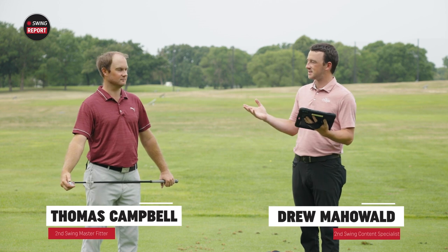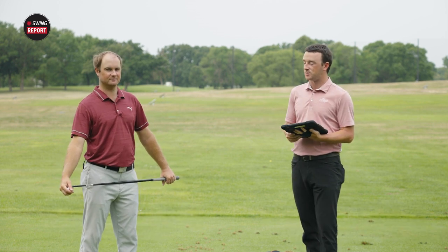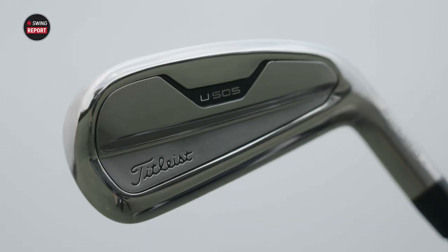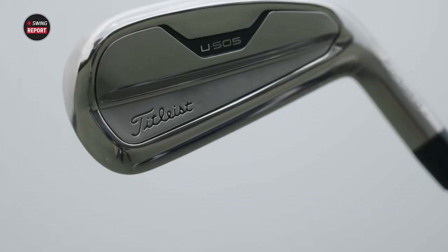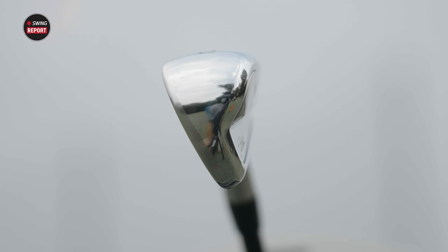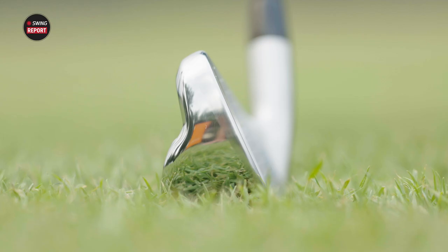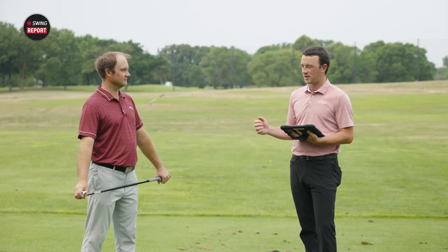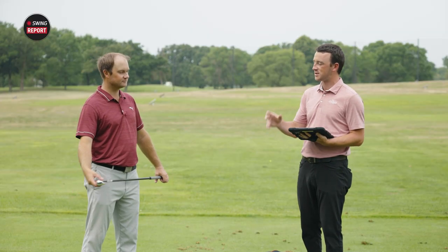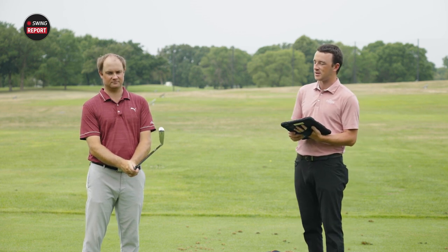Today, another new club to test out — the U505 Utility Iron from Titleist. It looks beautiful and I'm sure it launches some rockets out there too. Titleist has really boosted their utility iron game recently. When they launched the U500 and the U510 a couple of years ago, they're now adding to it with the U505. Thomas, I just want to get your perspective on initial impressions and looks, and maybe tell us about the stock shaft in there as well.